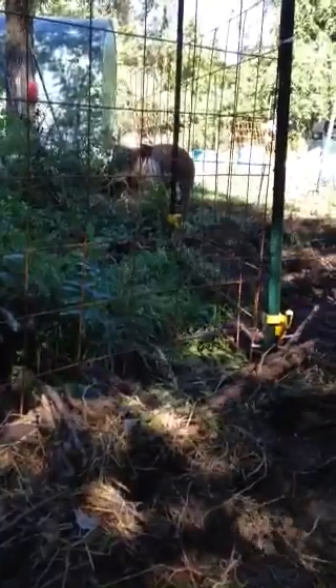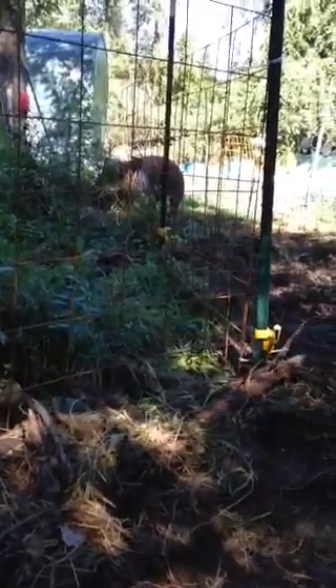It works really well, and that way the pigs can stay in this spot for a few days until they know that it's home.